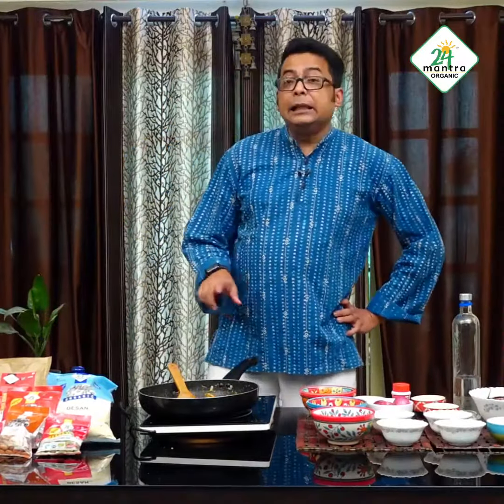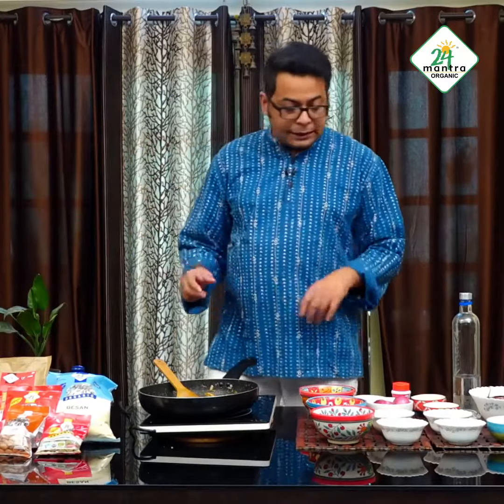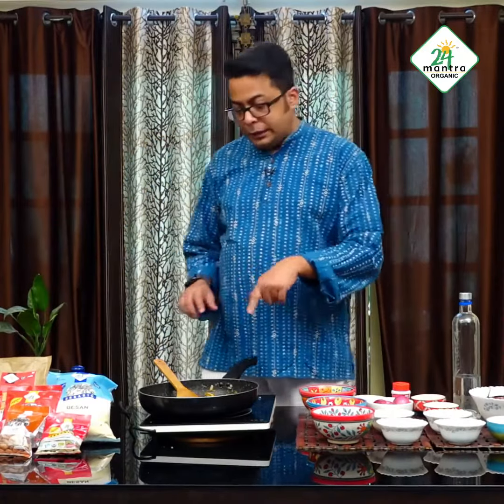Once the onions are getting a little brownish in color and the whole masala has already come out with lots of aromas and spices, I have added the turmeric powder, the chilli powder, and ginger and garlic paste also.